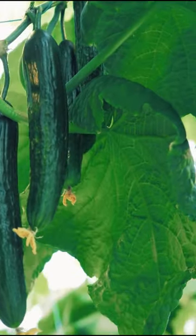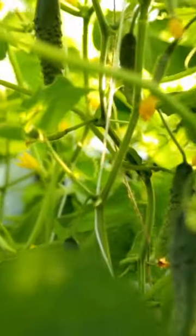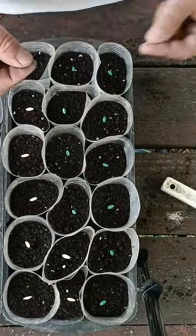We start protecting our plants very early — we start from the roots. Already in the cups with sprouts, we water with bio-preparations. I recommend you watch the video on our channel about the home propagation of bio-preparations.